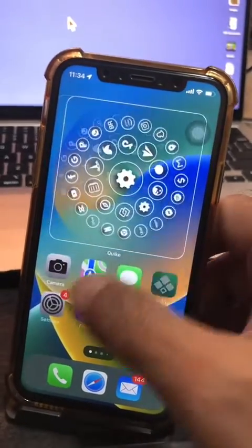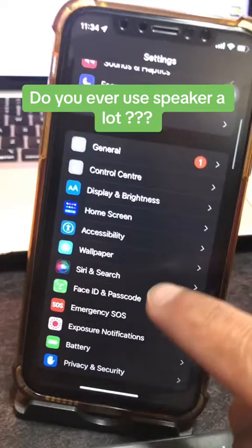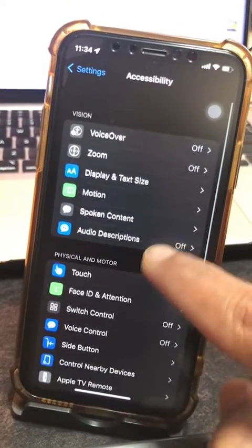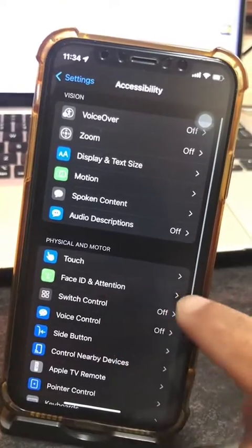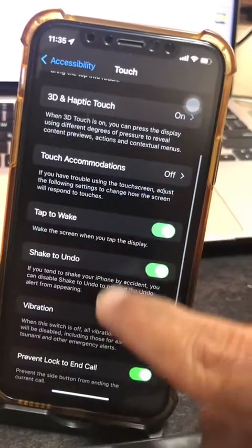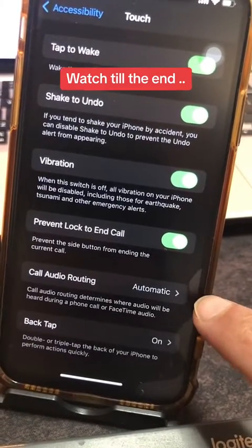Go to your Settings app on your iPhone, scroll down, and look for the Accessibility option. Inside Accessibility, scroll down and look for Touch. Then scroll all the way down and look for the option called Call Auto Routing.